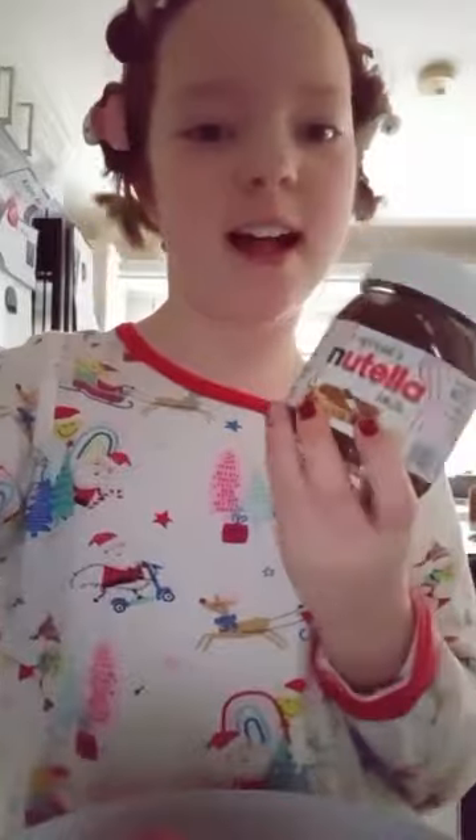Let's get cooking. First, let's grab a plate. Here's our plate. Now let's get a croissant. The croissant is here.